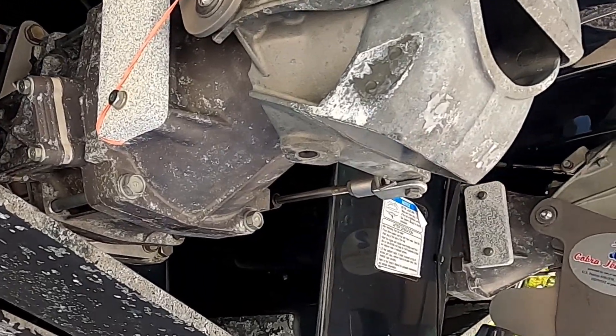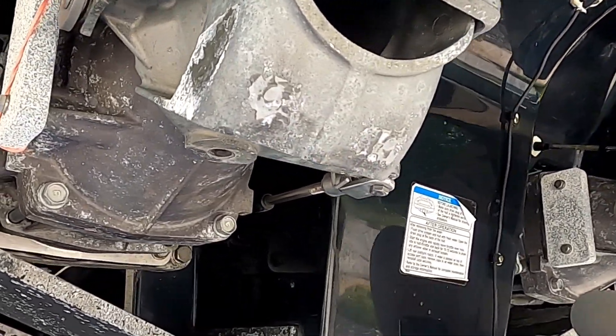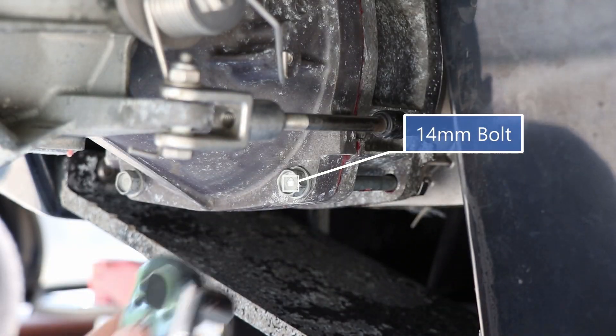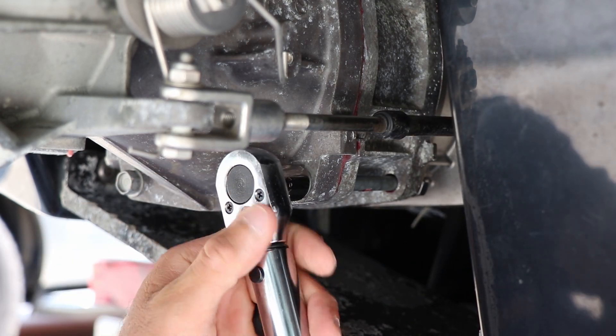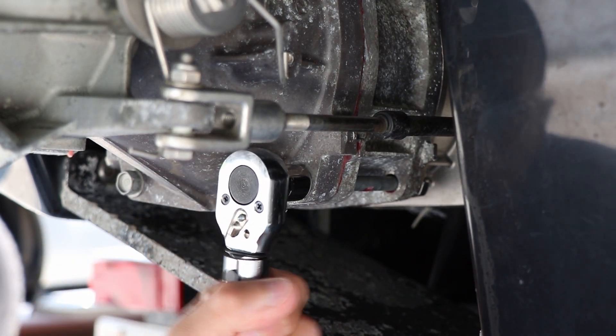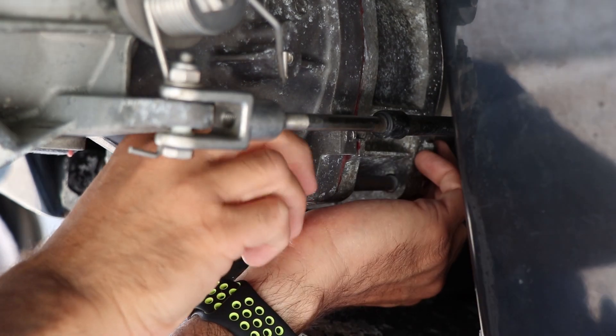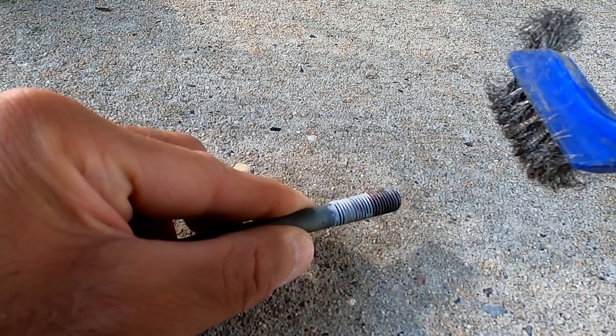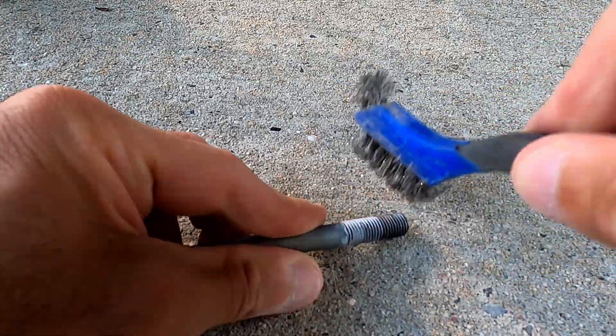Now that we've removed the Mega Fangs and the stabilizers, we have a clear area to mount the lateral thrusters. Grab a 14 millimeter socket — we're going to have to remove the lower innermost bolt from the jet pump. Then take a quick wire brush to the threads to remove any residual thread sealer.